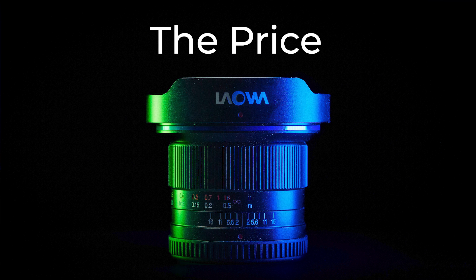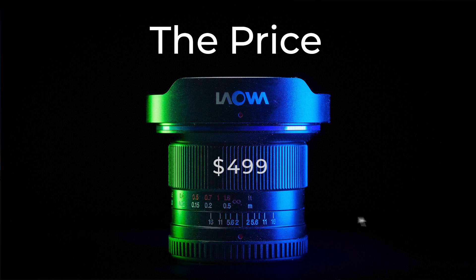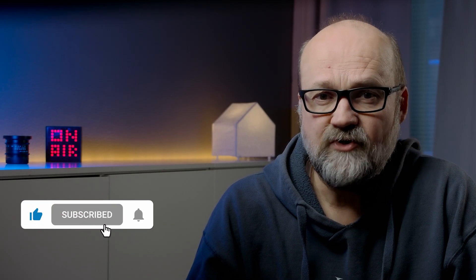All in all, another good wide-angle lens from Lauva. If you're interested in buying either one, I have an affiliate link to the lens in the description of this video. Lauva also has two other good super wide-angle primes: the 7.5mm f2 and the 10mm f2, and here are videos about those two lenses. Thanks for watching, and bye for now.